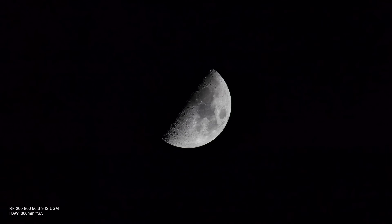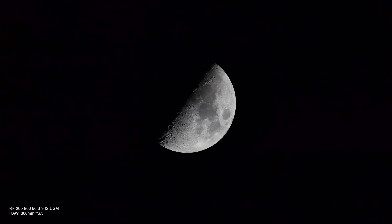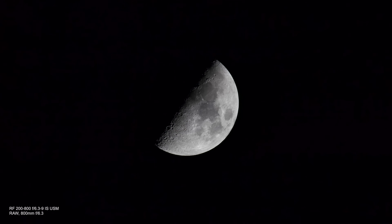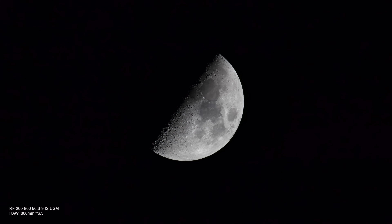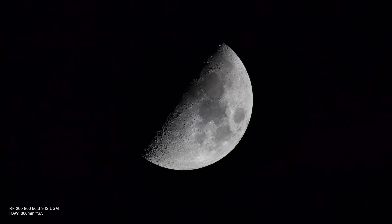This image of the Moon was shot one hour after sunset at 45 degrees north. The temperature is minus 3 and the humidity is very low. The aperture is f6.3, shutter 1/250th of a second, and it was shot raw.